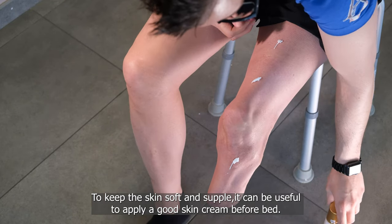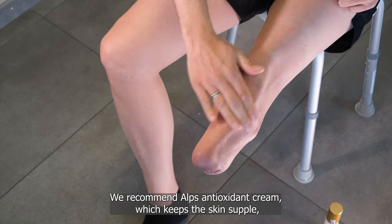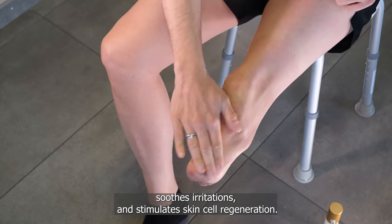To keep the skin soft and supple, it can be useful to apply a good skin cream before bed. We recommend ALPS antioxidant cream, which keeps the skin supple, soothes irritations, and stimulates skin cell regeneration.